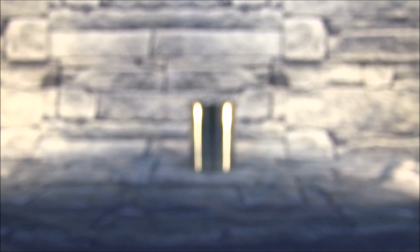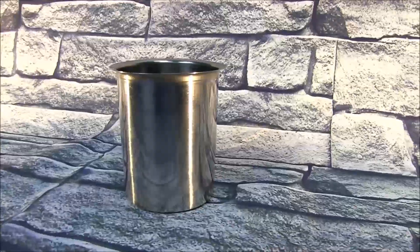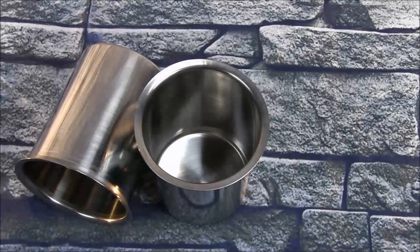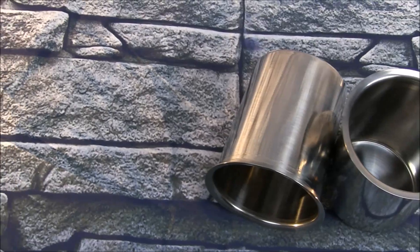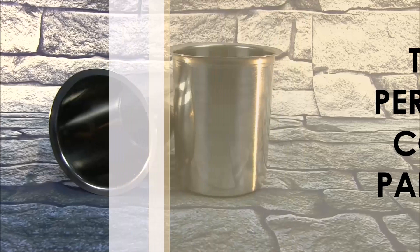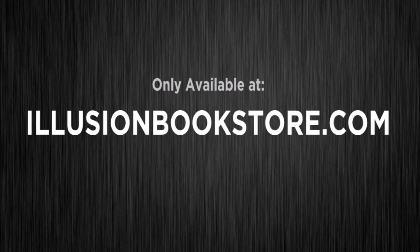If you're interested in the Perfect Coin Pail 2.0, carry on watching the video. I'll see you next time. Thank you.